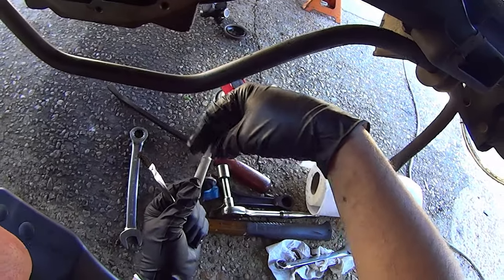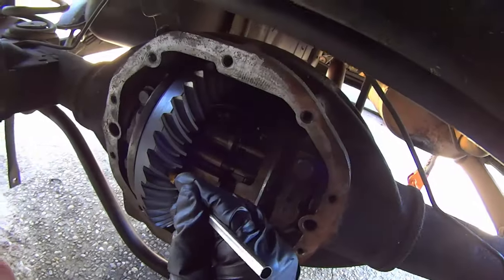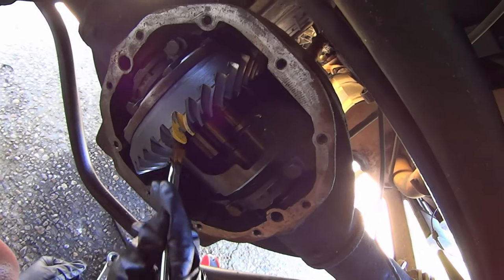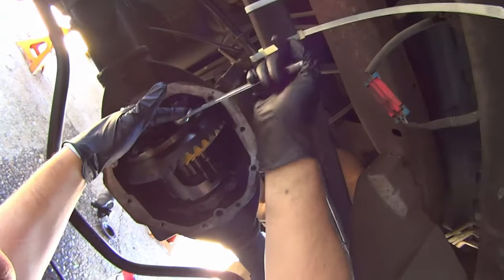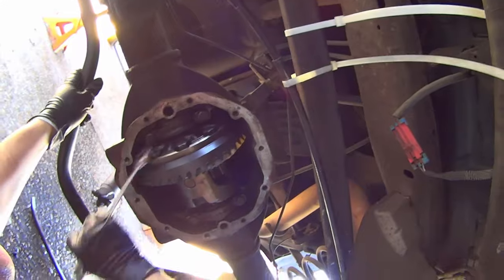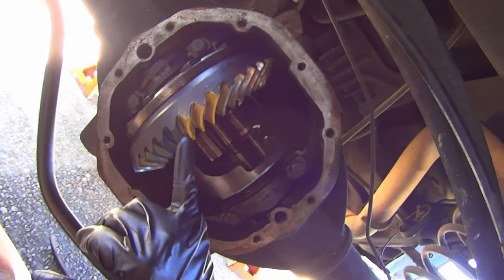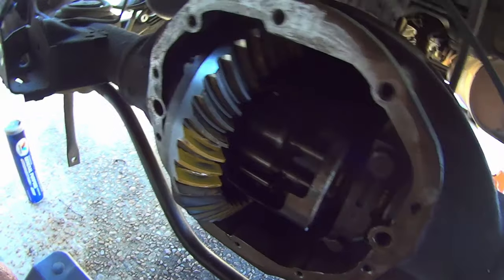Your kit should have come with gear marking compound and a brush. Coat at least three gear teeth on both sides — make sure you get a nice thick coat on there. Once those gears are coated, run the differential so you get at least three passes past the pinion gear. Go in both directions. Now look at both sides of the gear — you want the contact patch to be in the middle of both sides as best as possible. What I've got here is a perfectly acceptable pattern.